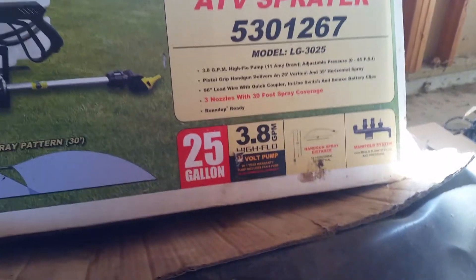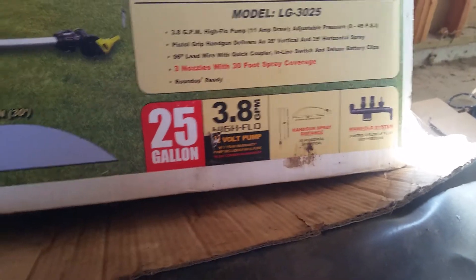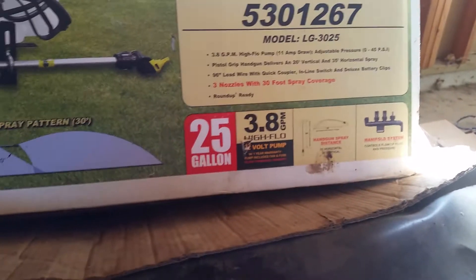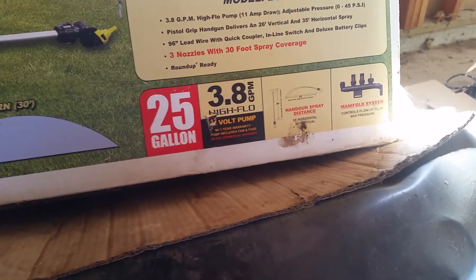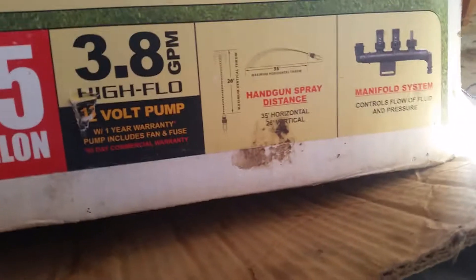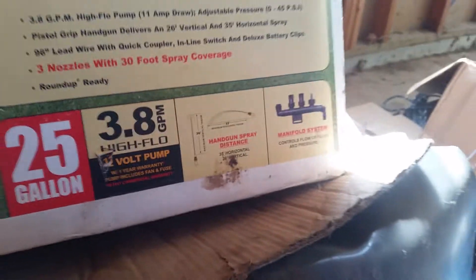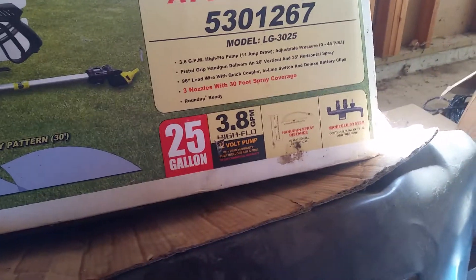It's got a 25-gallon tank, a 3.8 gallon-per-minute 12-volt pump hooked up to the four-wheeler, and a handgun that'll spray 35 feet. That means we can spray our fence rows basically from the road.